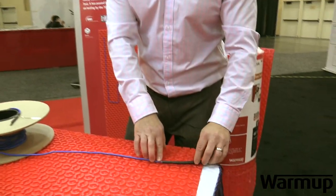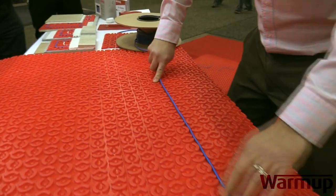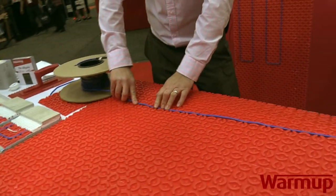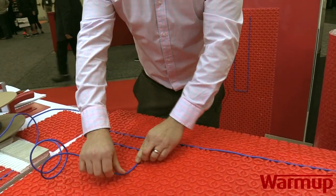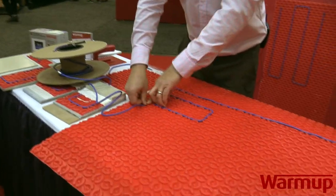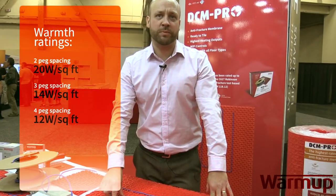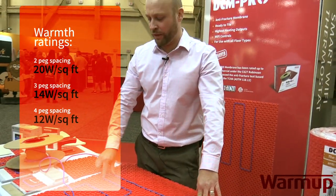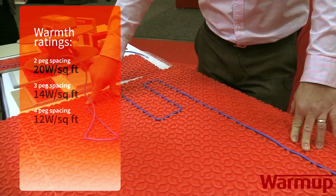Once you have installed this on the subfloor, you can lay out the wire. The wire is very simple to install — you go as the layout shows you. The closer the spacing is, the more wattage per square foot you're going to have, therefore more heat, faster ramp-up time, and potentially more efficient primary heating. At 3-peg spacing, it creates about 14 watts per square foot. At 2-peg spacing, about 20 watts per square foot. And at 4-peg spacing, it creates the least amount of heat, which is about 12 watts per square foot.